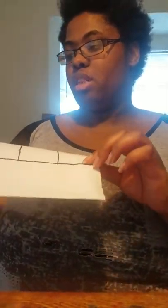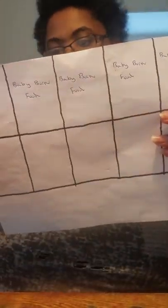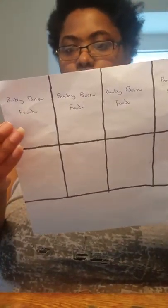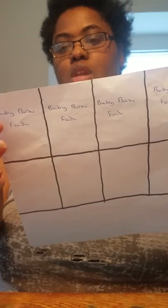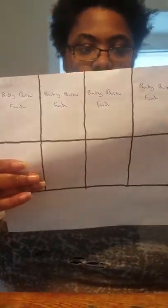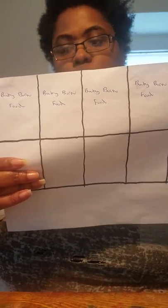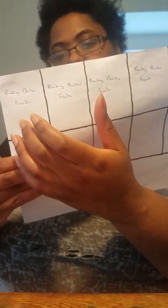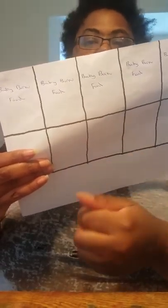I used this as my ruler. Then once I was done, I took a pen and went to the top row and wrote 'baby born food.' Now, if you have a baby alive and you're going to do this template, instead of putting baby born, you put baby alive. And if you wanted to make juice, you could just put juice instead of food.